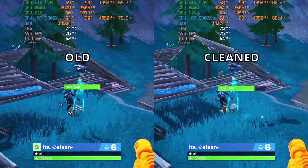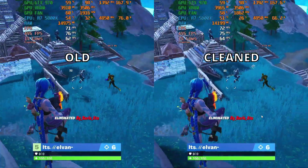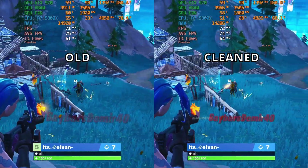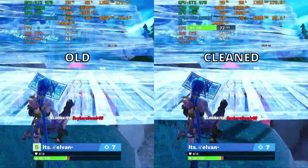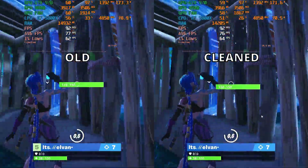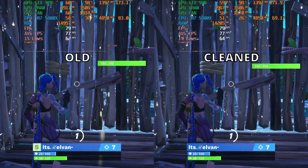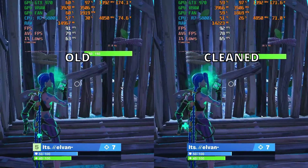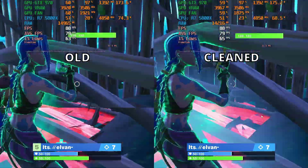Let's take a look at the before and after. Examining the two clips, there wasn't much change really. The temperatures dropped by probably a degree or two and the FPS is pretty similar. So the GTX 970, even without being cleaned for 9 years, is still holding up in terms of temperature and performance. That's pretty impressive.